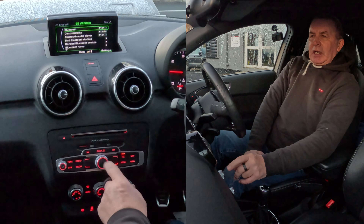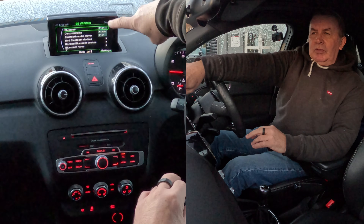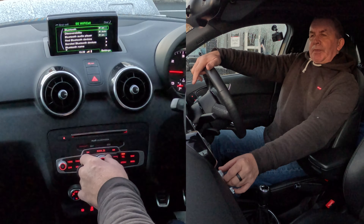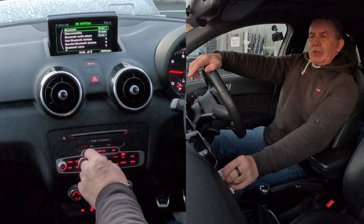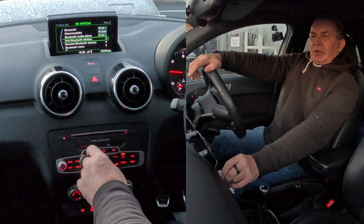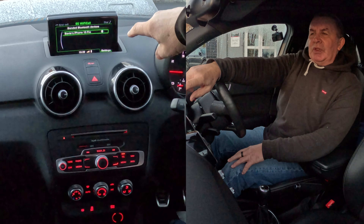So we scroll down to Bluetooth and click on it. If you're having trouble pairing your mobile, make sure there's 'On' shown in Bluetooth at the top. If we scroll down, you've got 'Find Bluetooth Devices' and 'Bonded Bluetooth Devices' — that's what we want.